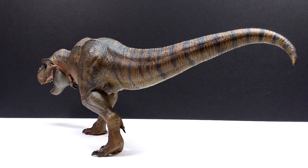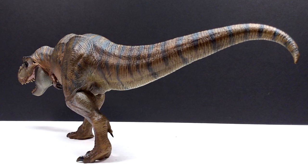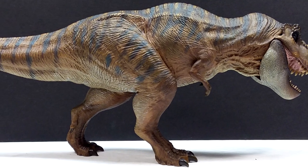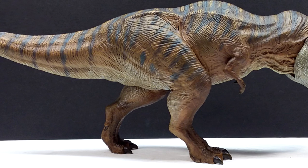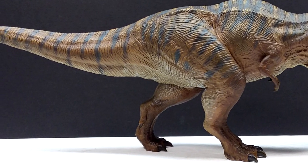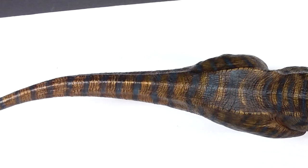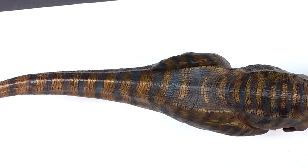The paintwork, as per usual with Nanmu, is just as expertly done as you're probably ever going to find. Yet again they release another model with a paint job that looks like it came straight from a paleo artist getting paid tons of money to give you the absolute best quality paint scheme — and it's actually a factory released figure from Nanmu, which just shows off how unbelievable the overall quality of their products is.